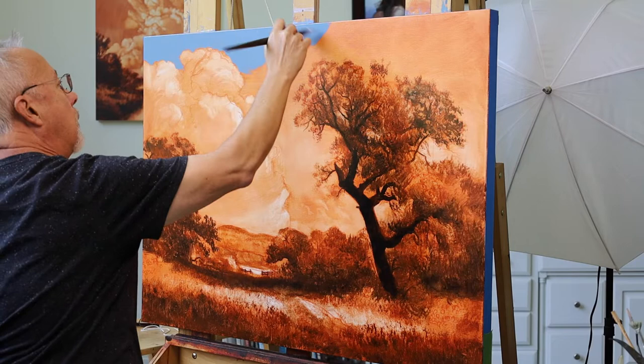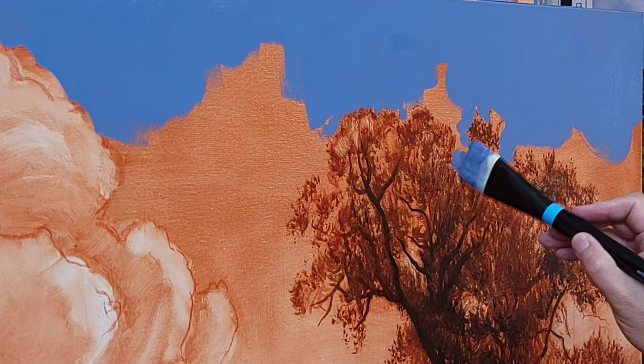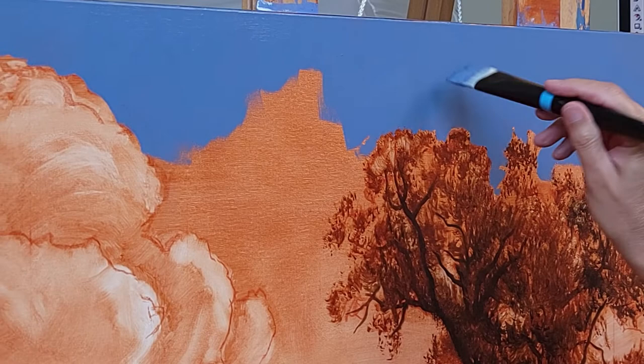You can see that this brush really can put down paint — it holds a lot of paint and you can cut in really well with it. This is just a blocking stage. I may come back on this blue and paint a different blue or change it a little bit, but right now it's just blocking in, getting this painting going.